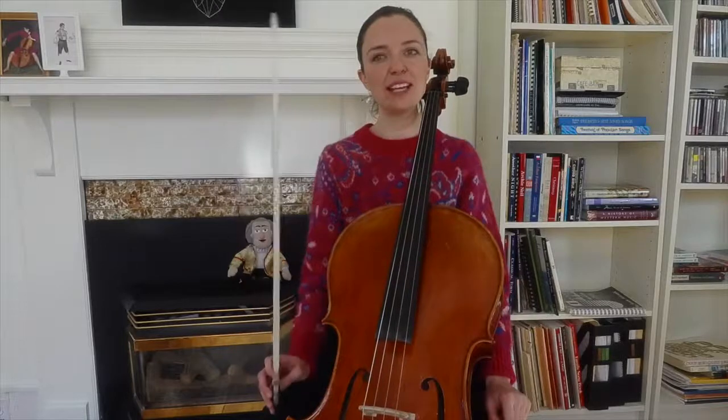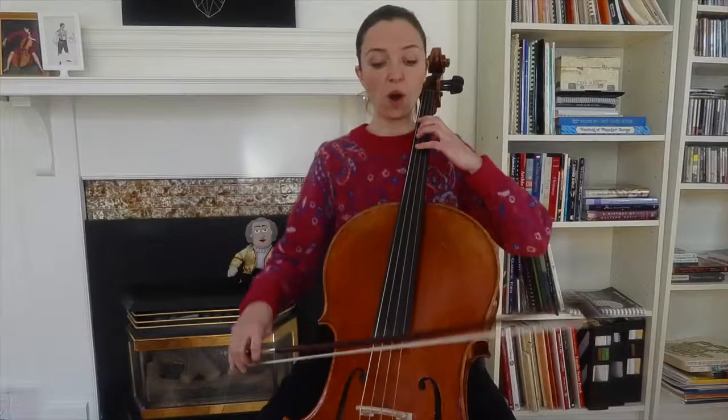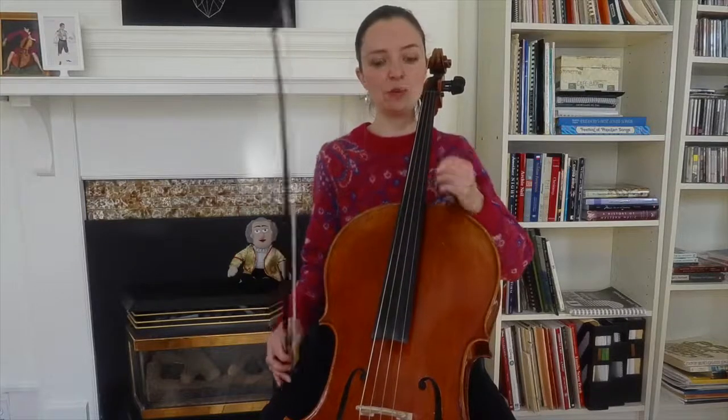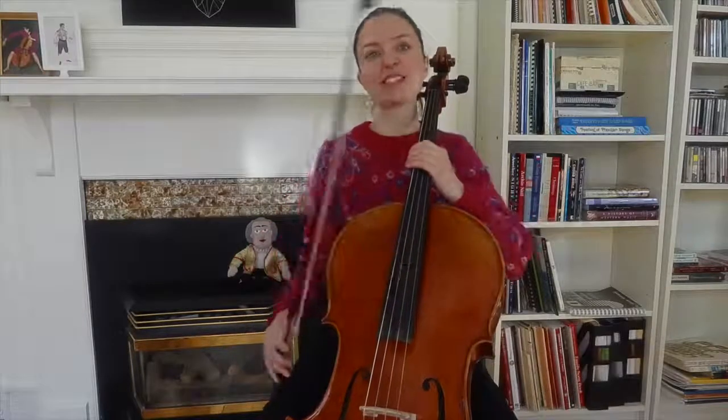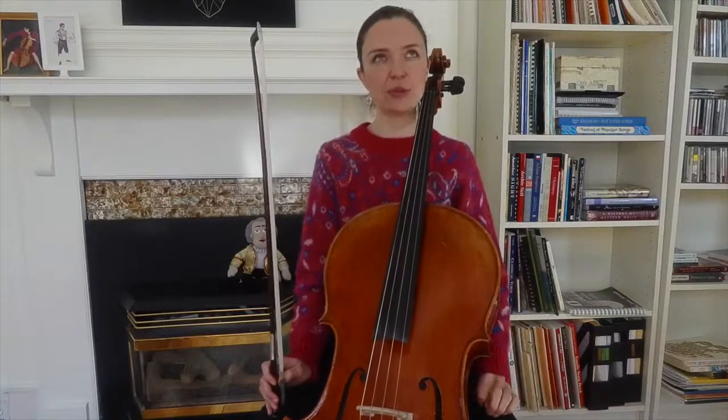At the very beginning there's a silence on the first eighth note, so it starts on beat two. I'm going to put three notes into every bow, except at the very beginning I just get to play the second and third notes in the first bow, and it's going to be an up bow. Then at the very end I change bows just so that I can end on a down bow.